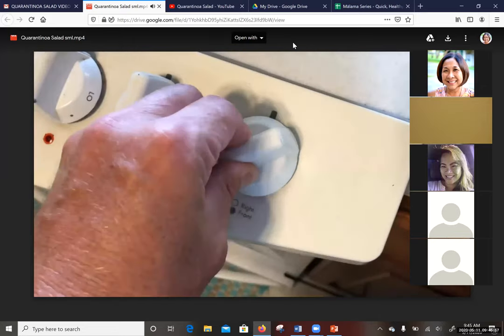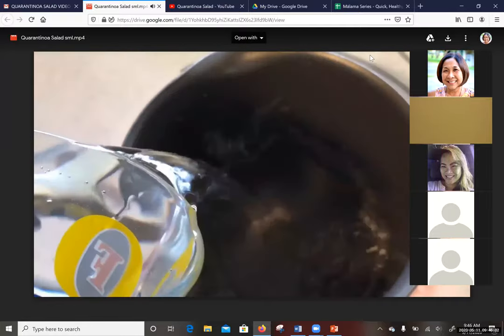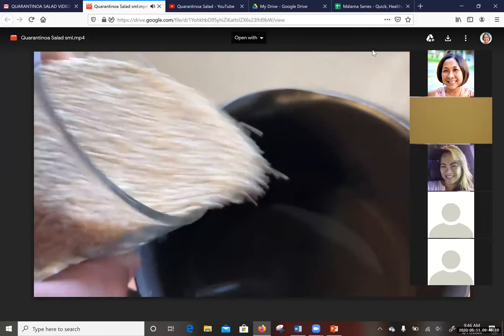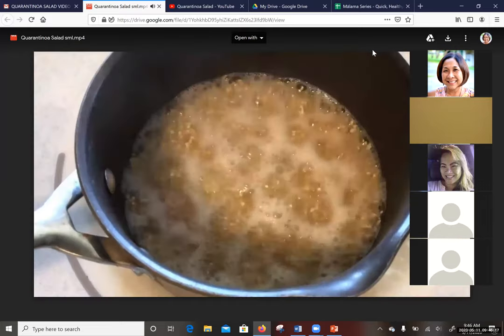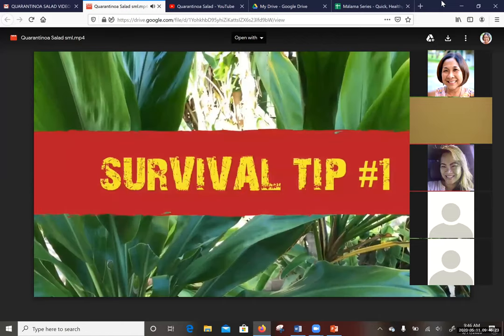First thing we want to do is get some water boiling. Add your two cups of water into a saucepan, then add your one cup of quinoa. When it starts boiling, reduce the heat and let it go to a low rolling boil. Let that boil for seven to ten minutes. While we're waiting, we'll check out survival tip number one — if you don't have it already, there's a show on Netflix called Ozark. You gotta check it out.